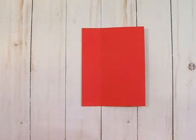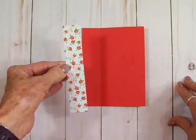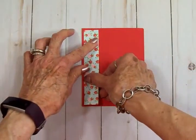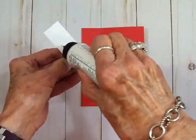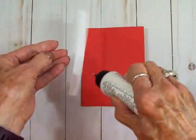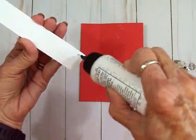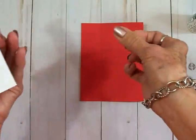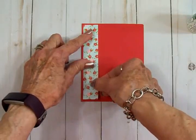Now for the front of our card, I've gone ahead and cut some mats. We've got this cute little flowered paper — this is an inch by five and a quarter. We're going to put that right there. I'm using glue — whoops, I'm going to get glue everywhere! That's okay because we're going to cover that up. I'm going to go ahead and line it up right in here.